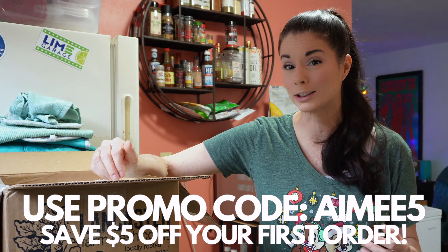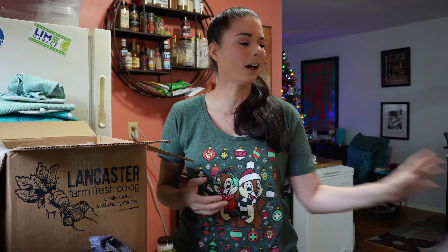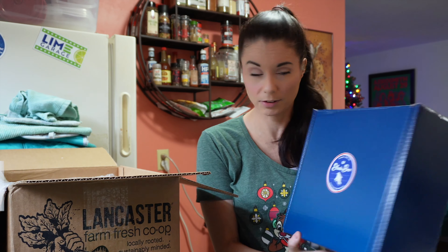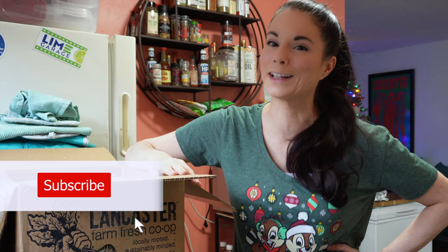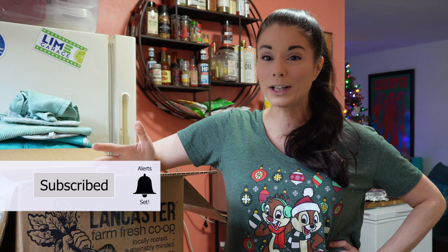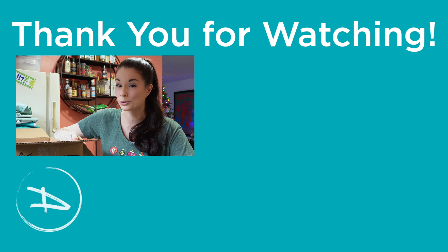Remember, if you want to give Lancaster Farm Fresh a try, just go to the link in the description down below and use promo code Amy5 — you'll save $5 off your first order. By the way, I don't get anything out of that either, this is not sponsored. I paid for the box and I asked them if they could give my viewers something, and they did. I post videos like this and other unboxings, like my Blade Box unboxing, and also figure skating content, nutrition content, and fitness content every week. So if you like this kind of content, be sure to subscribe and ring that bell so you never miss a video. If you think someone else would like to hear about Lancaster Farm Fresh, share this video and post it on your social media. This is Amy — happy eating and happy holidays, thank you for watching. I will see you real soon.